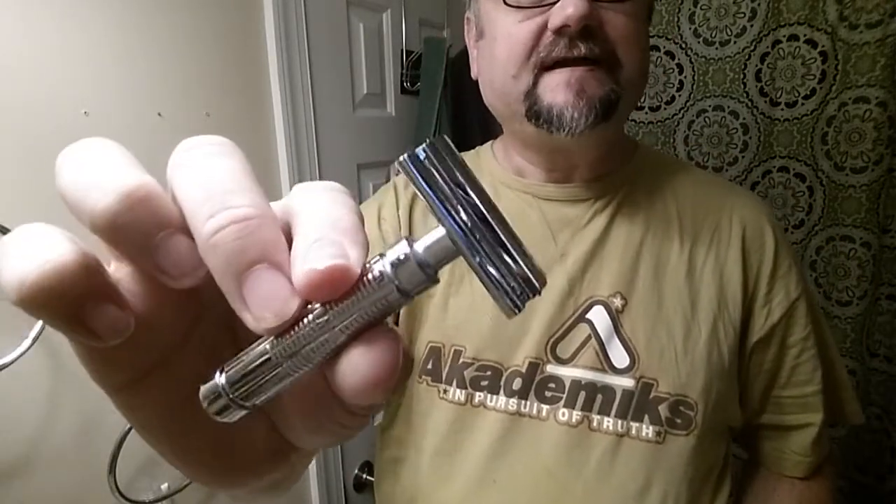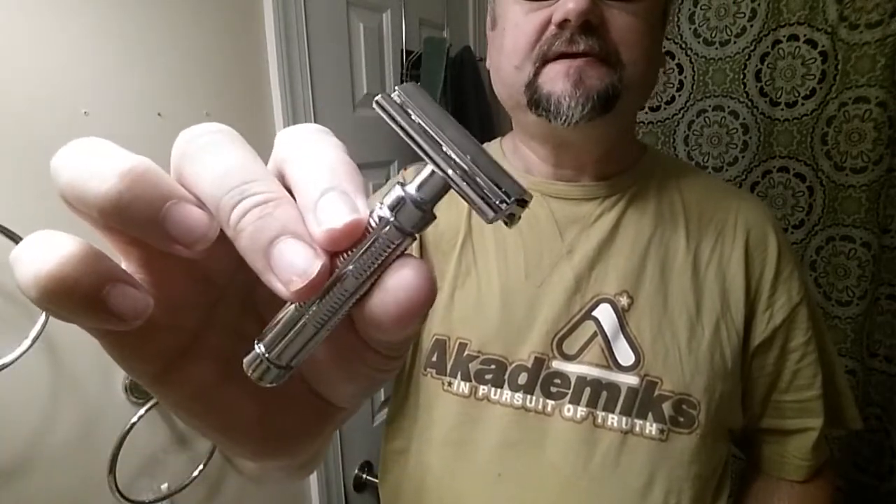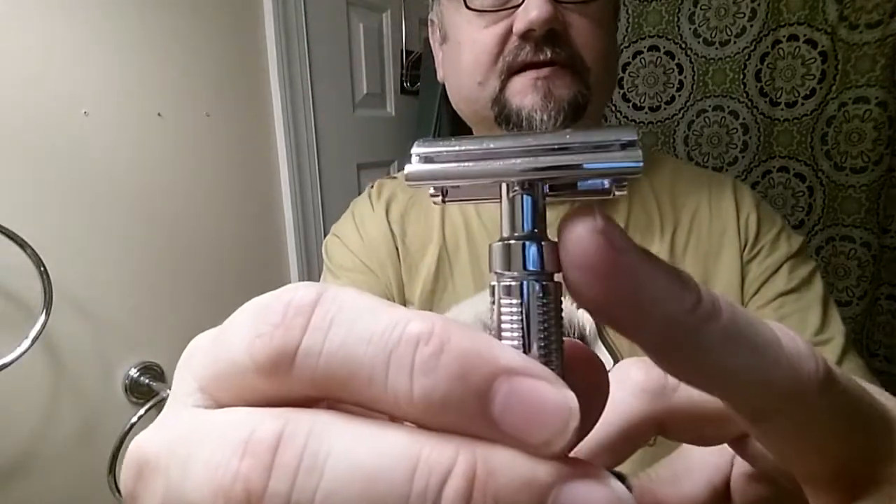Good morning. I'm going to try the Fine Marvel razor. Fine Accoutrements makes it — it is a zamak razor, zinc alloy, that sort of thing. Sometimes they can corrode on you, or if you drop them, sometimes the junction between head and handle will break. However, if you treat them right, they can last you a whole lifetime. They're usually less expensive.